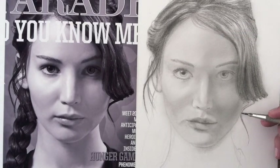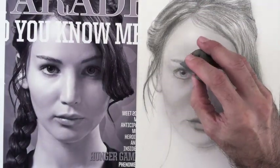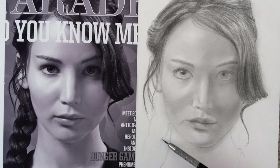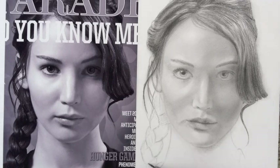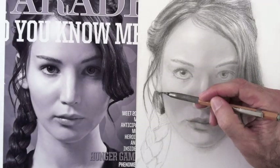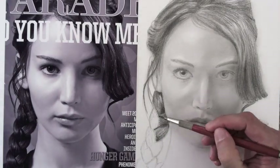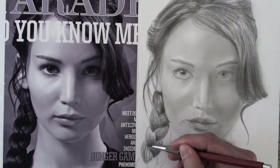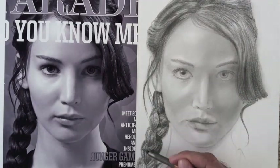I draw some more hair and then pull some lights with the eraser. I love the kneaded eraser — it's one of my best allies. To draw the braid, as in anything else, first I sketch the form, and then I do the shading following the direction of the hair. Only the points where the shading is very dark I may go in a different direction, as the hair will not show in there. I keep darkening, and then pull some lights with the eraser.